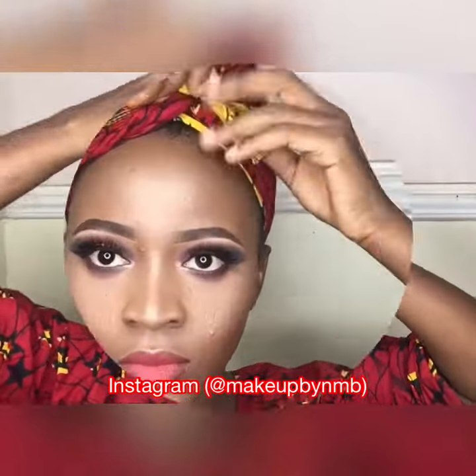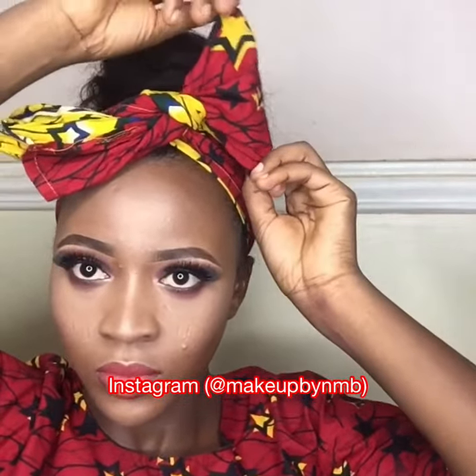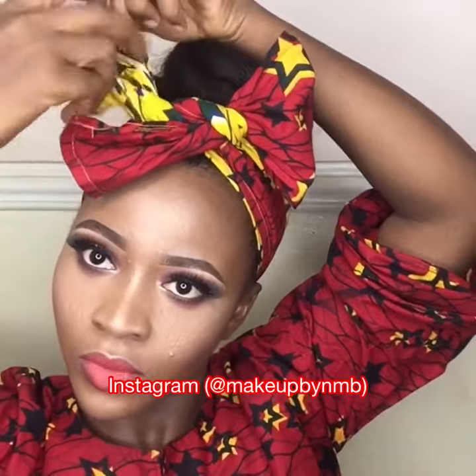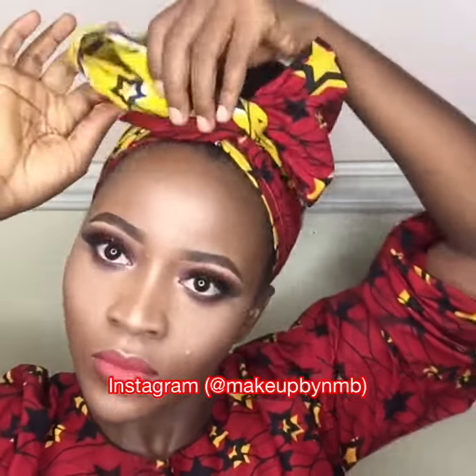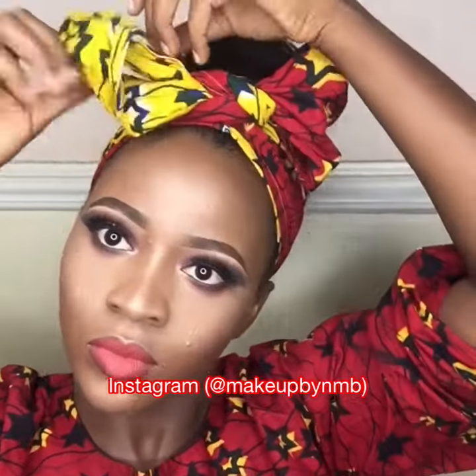I'm just trying to tuck it in, but the main part is the bow tie. Make sure you arrange the ends — and you can see my bow is already ready. I didn't use any pin here, but if you want to use a pin you can go ahead.